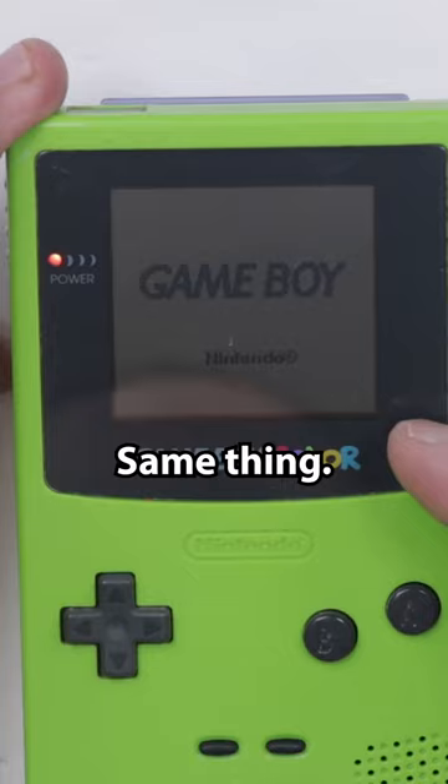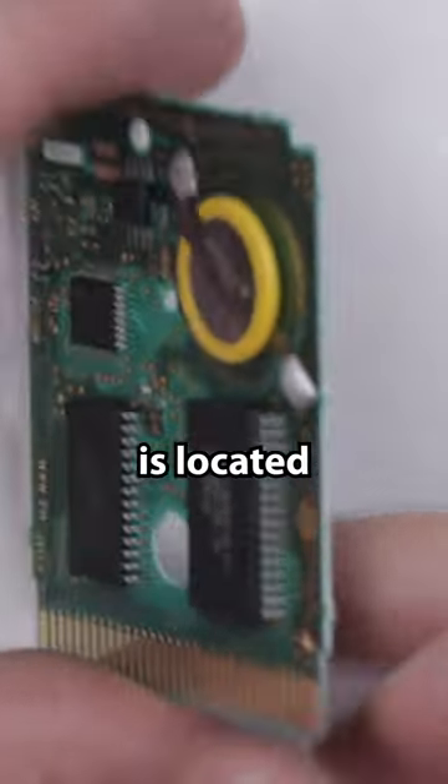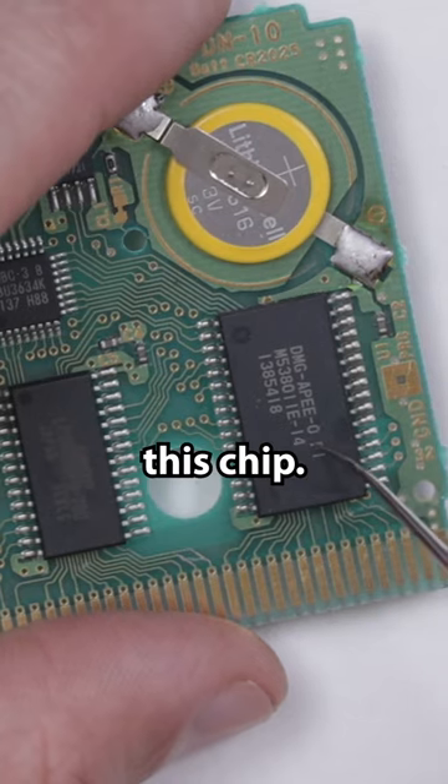Oh no, same thing. So this is the part we just fixed, and that part is located underneath this chip.